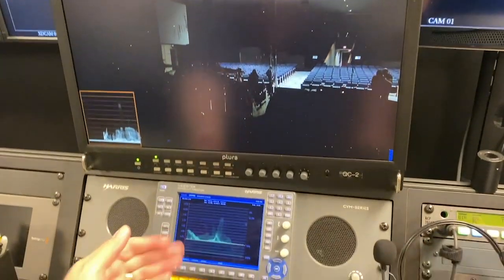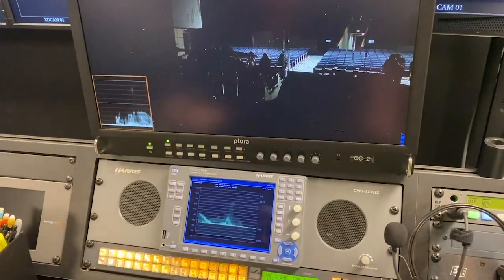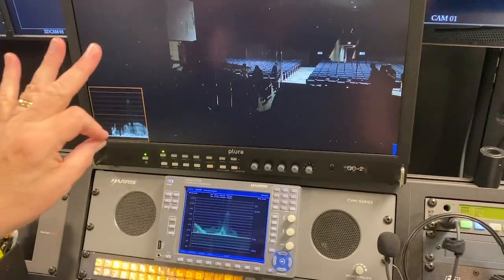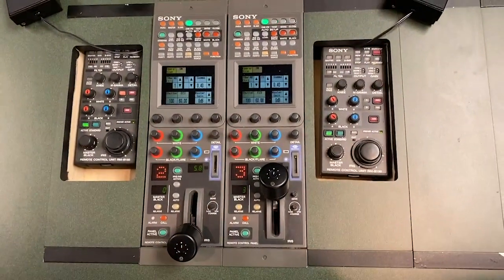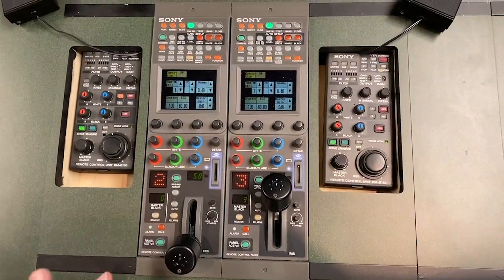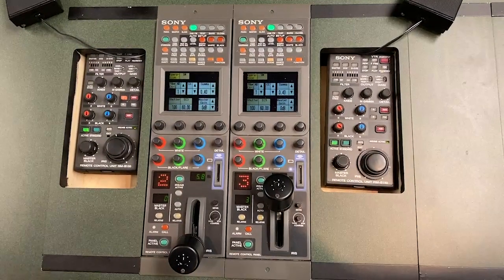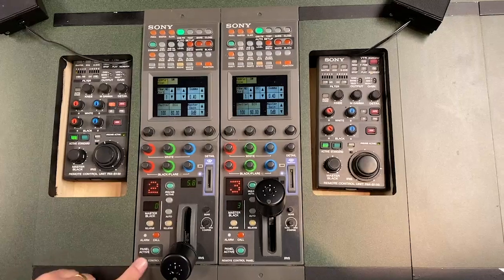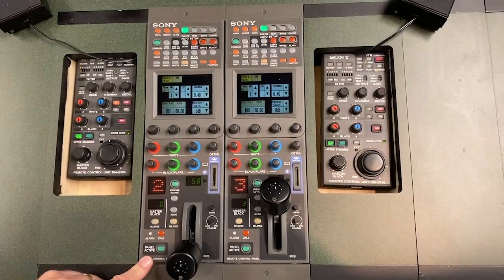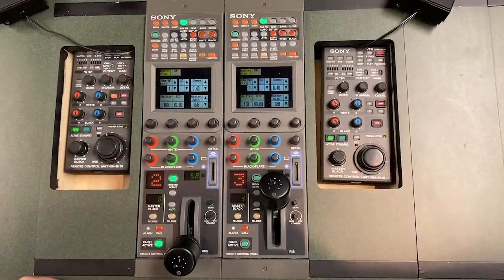We also have a waveform monitor down here which I'd like to use to calibrate to, and I like to use that one during the event because my eyes are up here instead of having to look down there. So when I first sit down, you have no idea who's been here before and what shape the RCPs have been left in, so you want to check them out as if you were the first person to sit down. The first thing you want to do is take the panel active button — if it's off, you want to turn it on so that enables this panel.